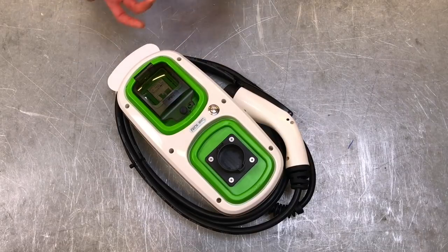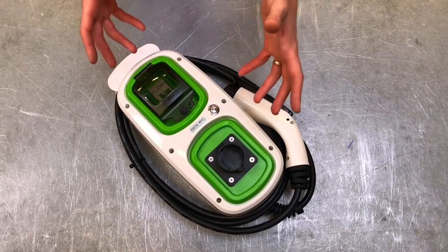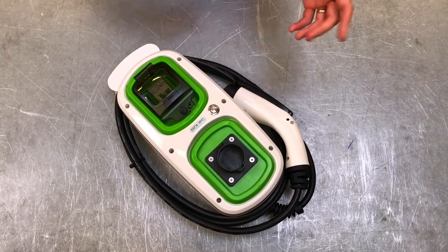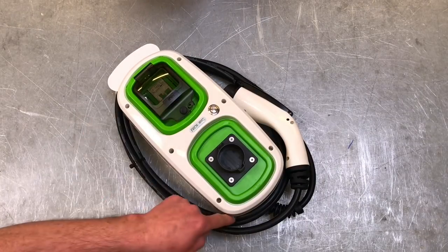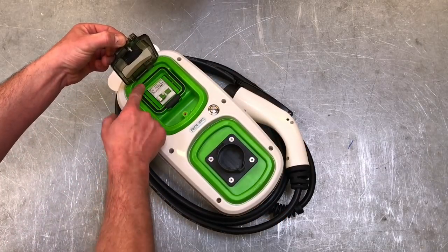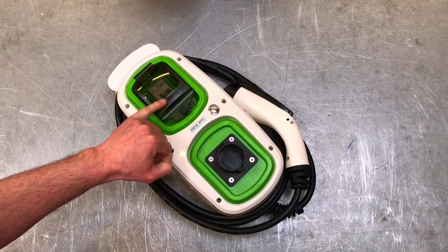Exterior is really the key word, because apart from a few instances where these might be in garages, we're largely going to see these installed outside, so we've got to think about the ingress of moisture. We've got an IP65 rating — the seal around the unit itself plus the seal created when we screw the front cover down gives us IP65.